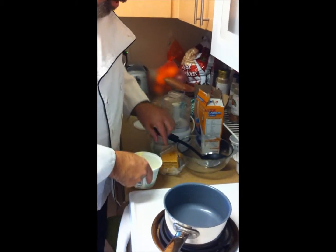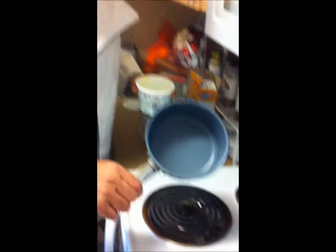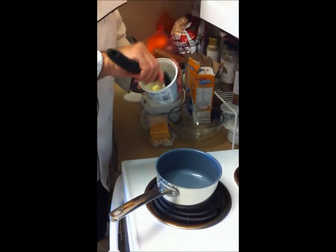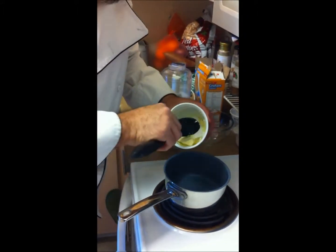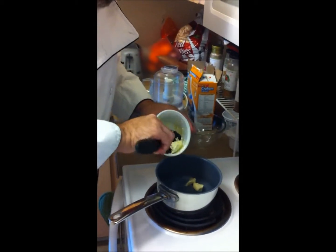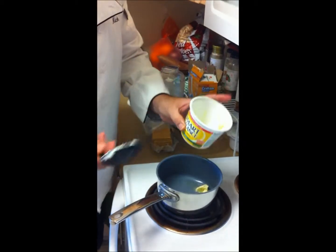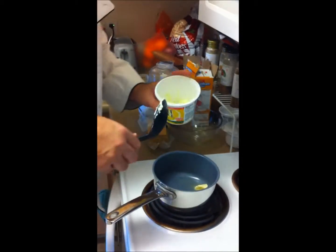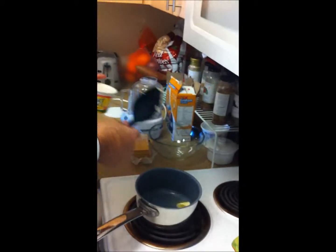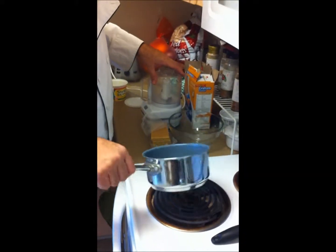First things you need: butter and graham crackers. We're going to put a little bit of butter in a small saucepan and melt it down, so make sure your heat is not too high. I actually use Smart Balance butter spread — it has butter taste but it's better for my heart, and if you see everything else I cook, you know I need something good for my heart.